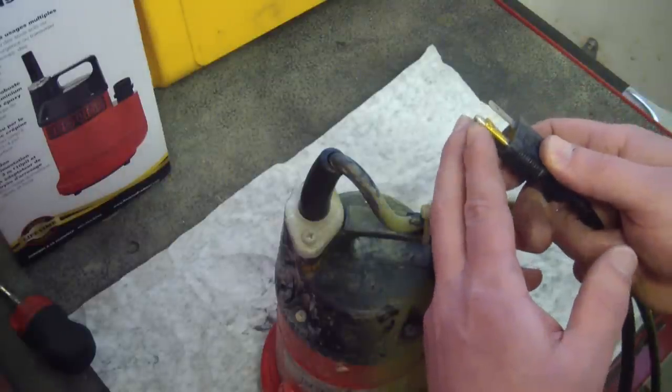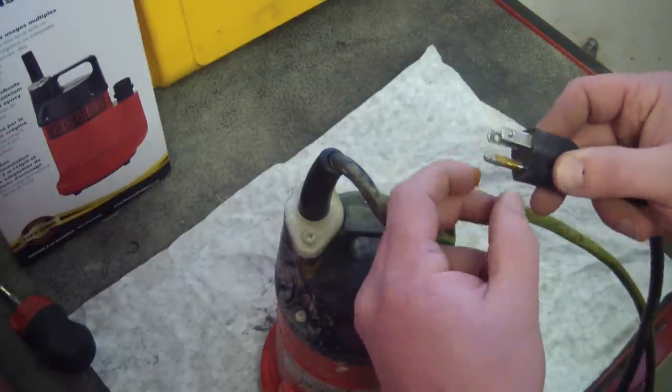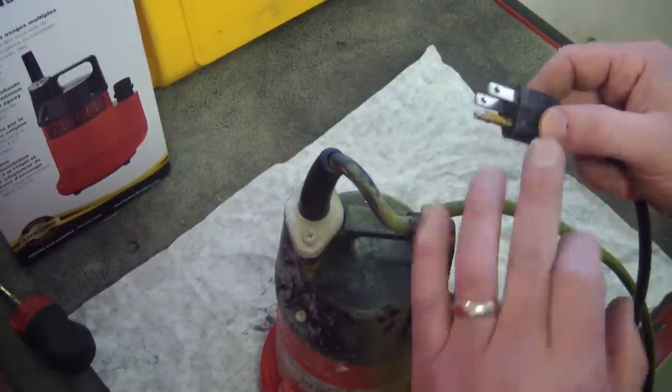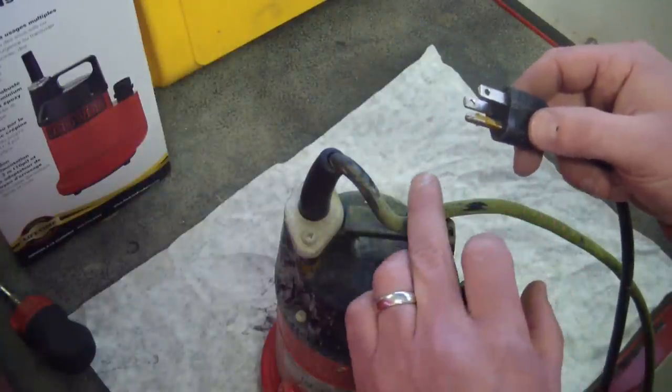GFI means Ground Fault Interrupt. The simple explanation is that it monitors the current going in through the hot lead and monitors what comes out of the neutral lead, so that if they're not exactly the same it trips the breaker so that nobody gets electrocuted. I even tried the Kapton tape trick — the floating oscilloscope Kapton tape trick on the ground — to see if I could fool the GFI outlet, which is totally dangerous.